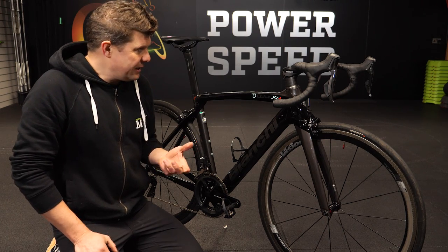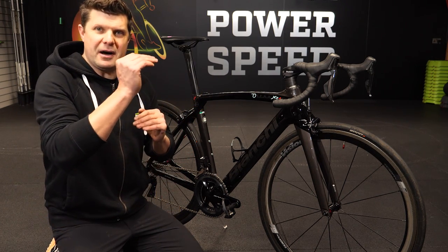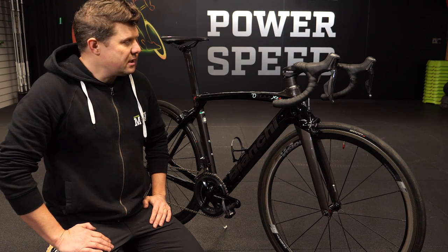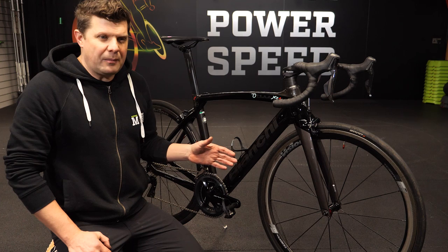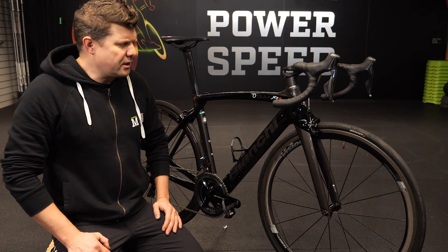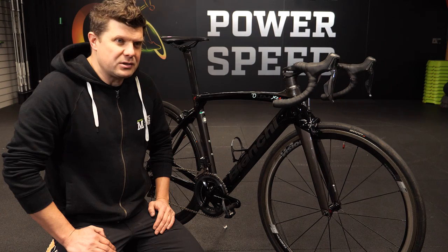There are two bikes in the Bianchi range, the XR4 and the Specialissima, which are like a step above everything else that Bianchi do. I think this one kind of gets overlooked and I'm not sure why, because I had the pleasure of riding one for a couple of days a few years ago and I was blown away by it. It was a really, really special bike.